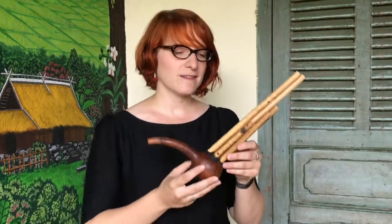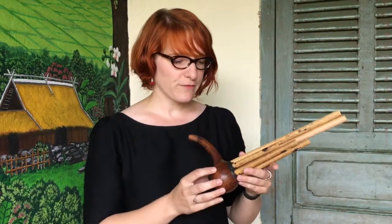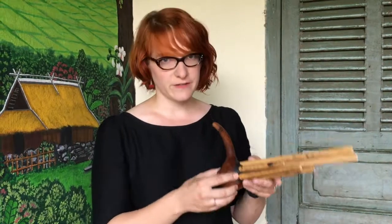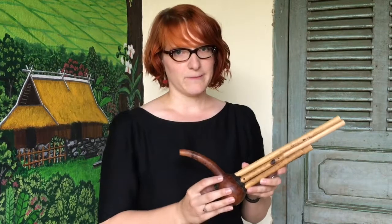This instrument is used by the Lahou ethnic group for entertainment, usually for the New Year celebration. A group of men will gather playing the instrument at the same time, while dancing specific choreography linked to specific tunes of the instrument. During the two weeks after the New Year, this instrument cannot be played.